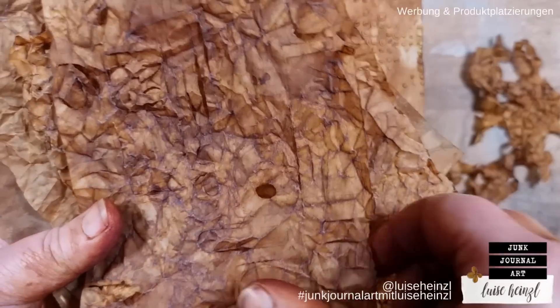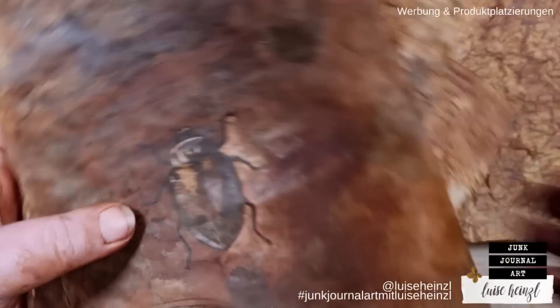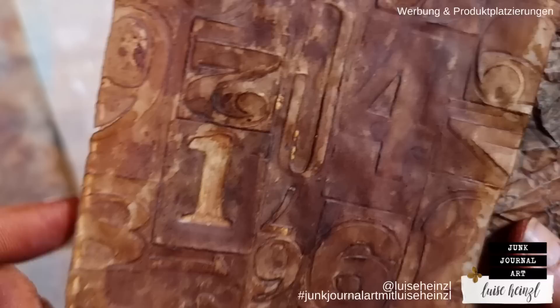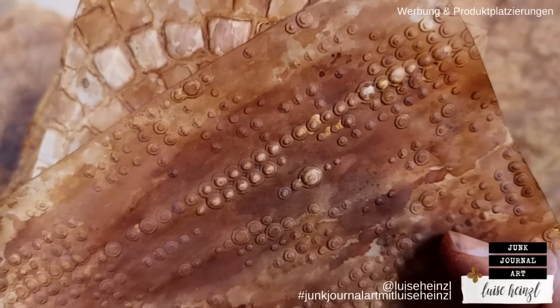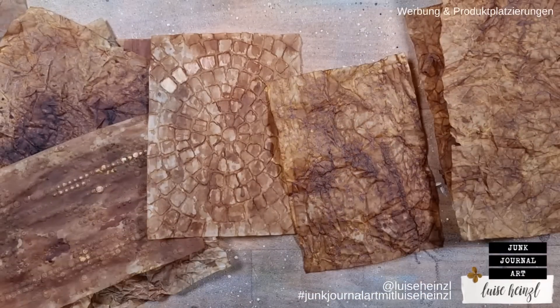Let's create collage fodder out of vellum — really grungy, really vintage, with a lot of texture and mediums that we have laying around on our desk. Sounds like an experiment, sounds a little bit messy — I guess you're right.